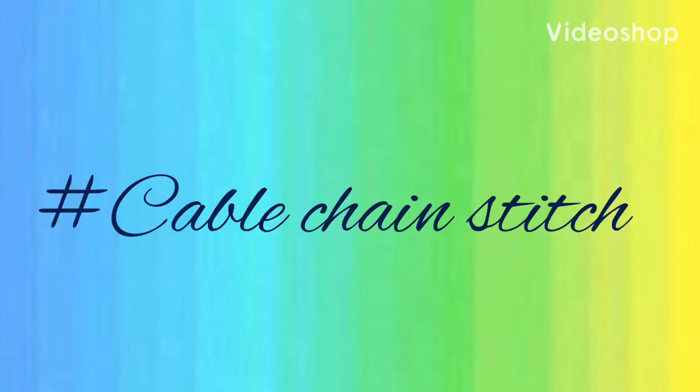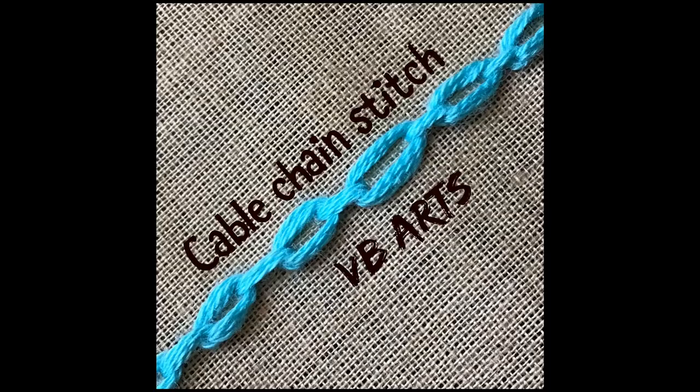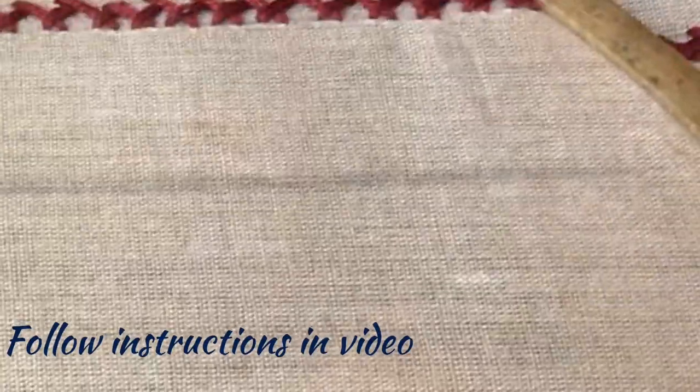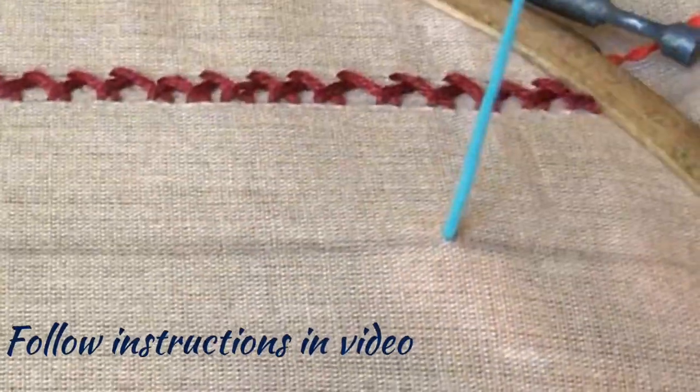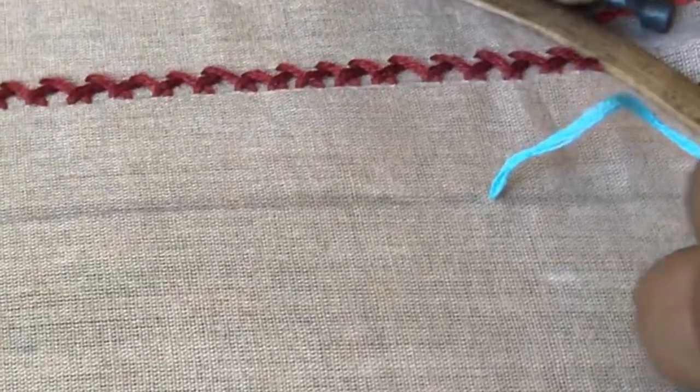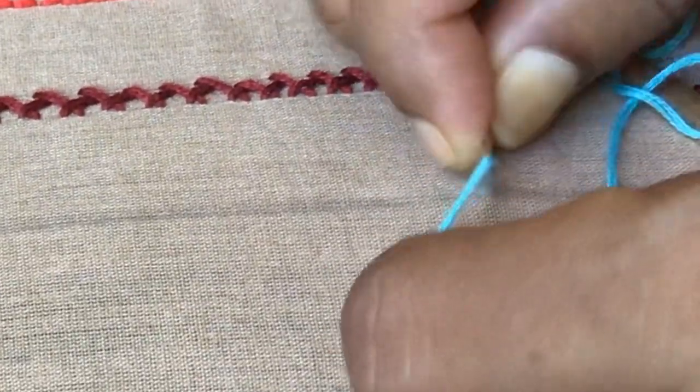Hello friends, welcome to Pungudi's channel. Today we learn a different stitch called cable chain stitch. I will teach you to put this cable chain stitch in this line. You bring the needle in the fabric and wrap the needle once.